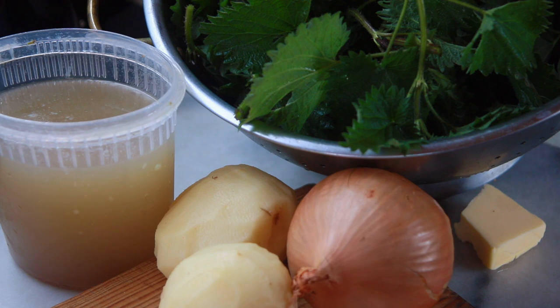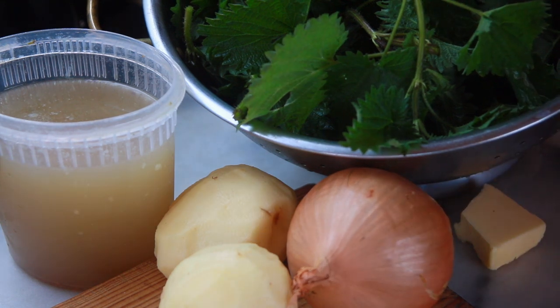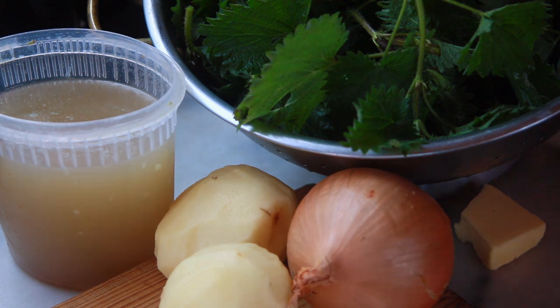Ingredients: I've got a couple of potatoes, an onion — though this onion is probably too large so I won't use it all — some butter for frying, and some chicken stock I made a couple of days ago. You can use vegetable stock if you like, and stock cubes or stock gels are absolutely fine. I've also got a colander full of nettles. You can remove some of the thicker stalks if you wish, but it doesn't really matter — once it goes into hot liquid it'll all wilt down and it's going to get blended anyway, so I wouldn't worry too much about that.